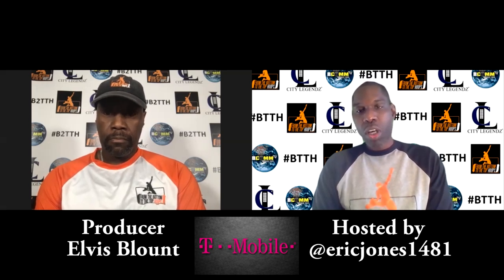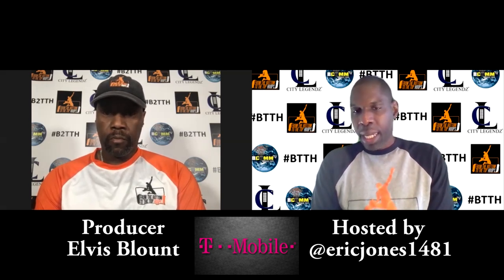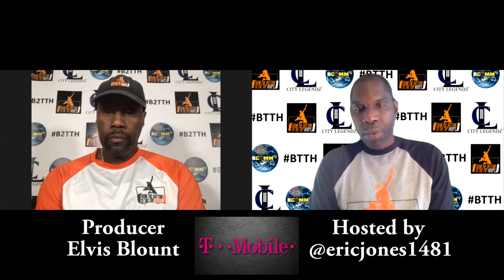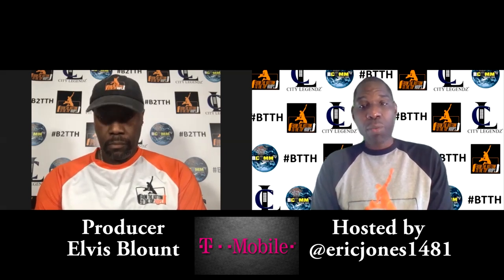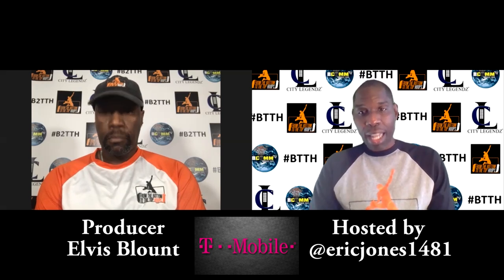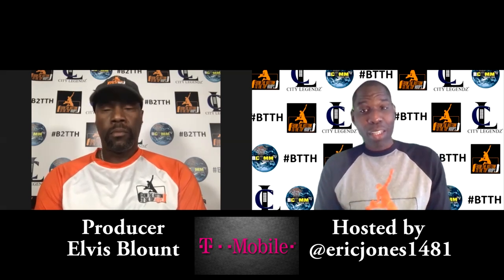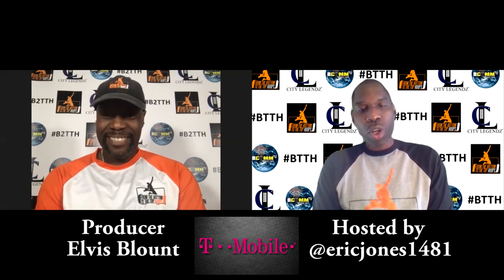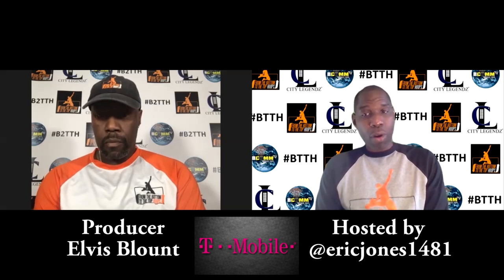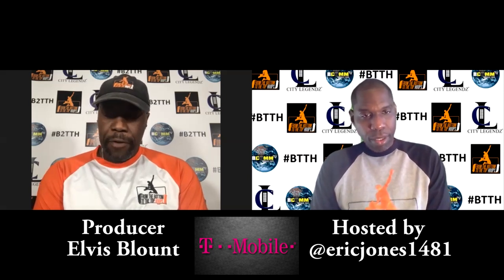Over the weekend I noticed they had a Top Flight showcase broadcasted on ESPN with some of the top players in the country, including Moussa Diabate, Jayden Hardy, Frank Collins — a lot of the top players. It was great to see basketball on a Sunday. Hoop Group had a big one this weekend, and obviously Gaucho Round Ball has been going on, so we got a little bit of basketball.